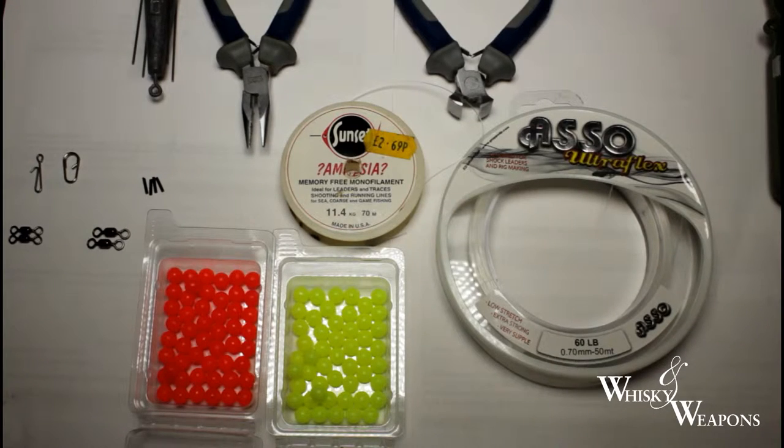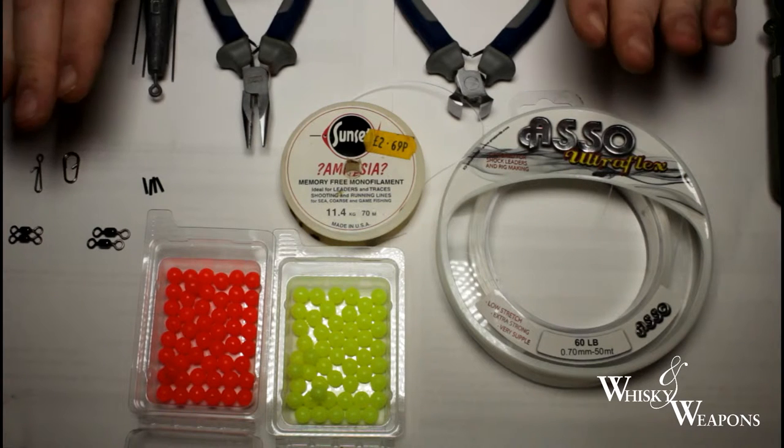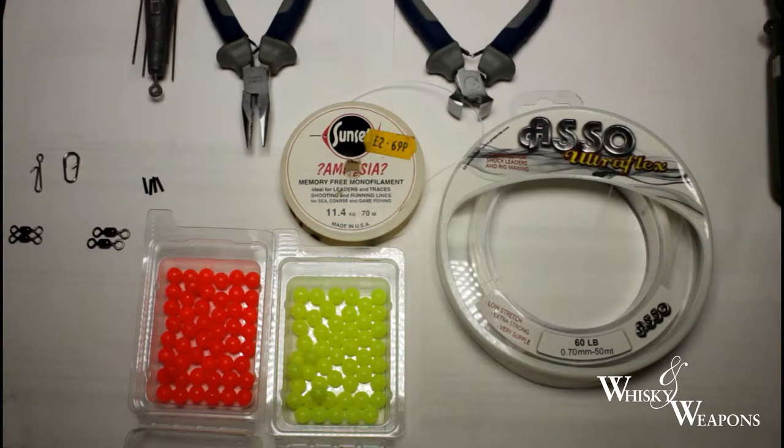Welcome to Whiskey and Weapons guys, back again. We've got something a little bit different for you this week — we're going to show you what you need to make yourself a nice pier fishing rig. This one's going to be the two-hook flapper, so I'll just talk you through what I've got here.